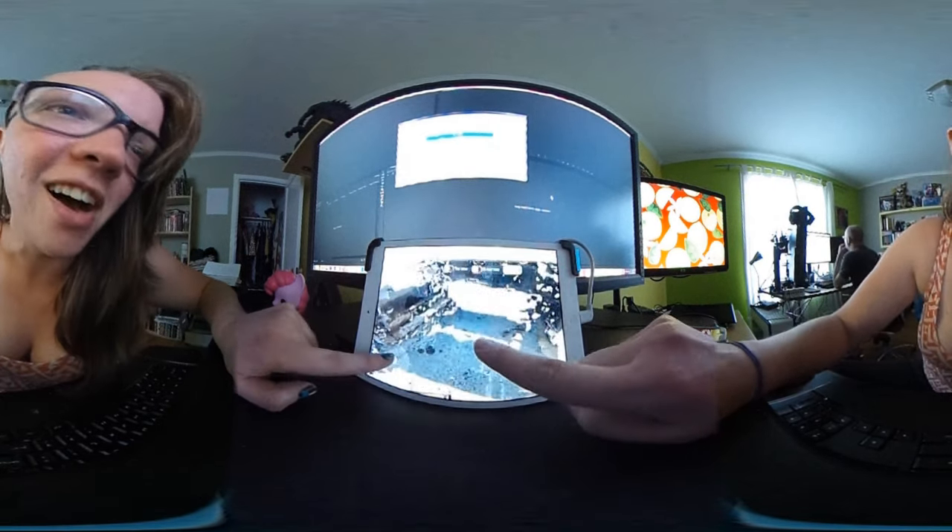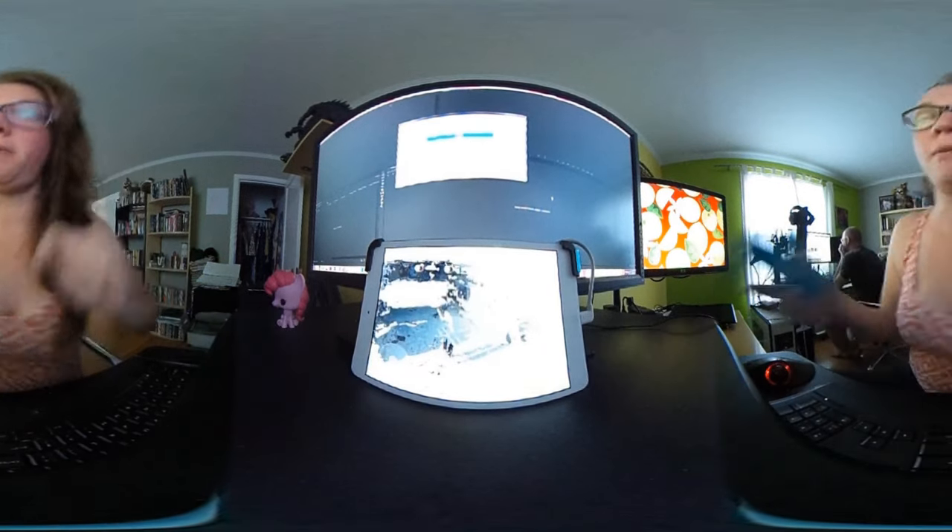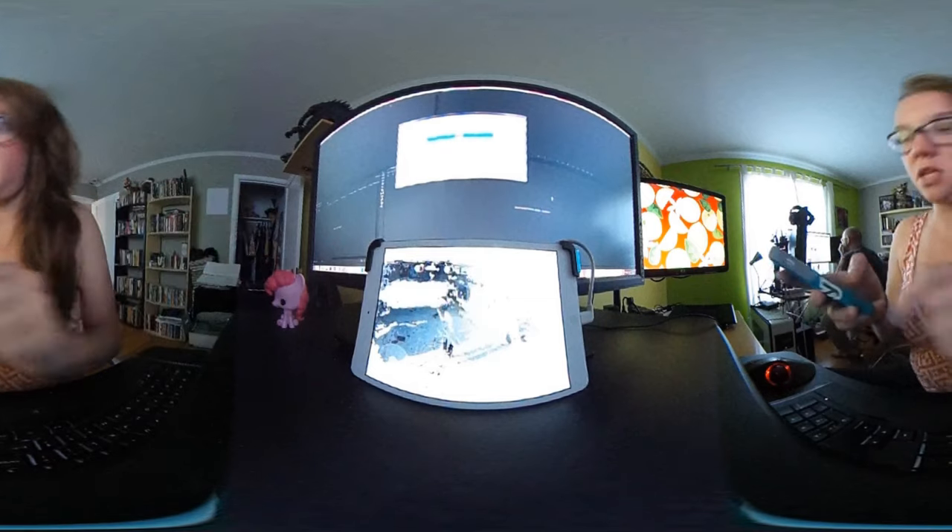I've been playing with making self-portraits with this scanner, and mostly it ends up being legs and feet since that's the part far enough away from me. I'm going to play with these in VR.